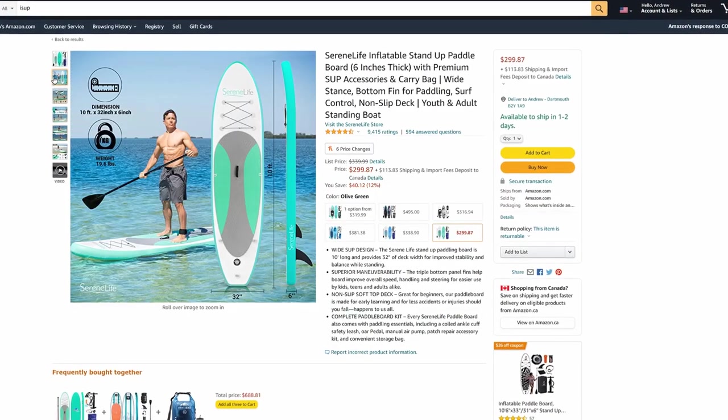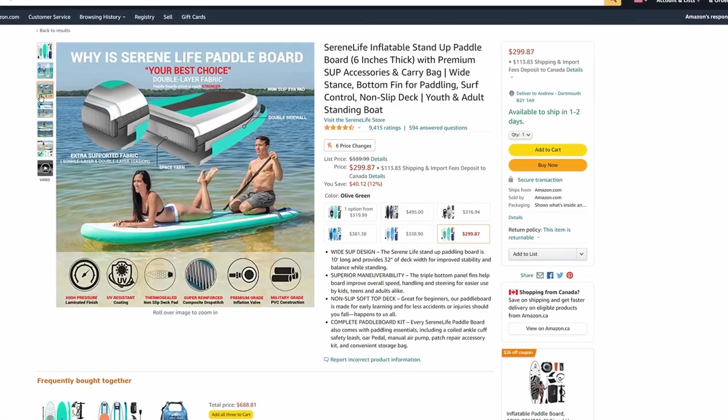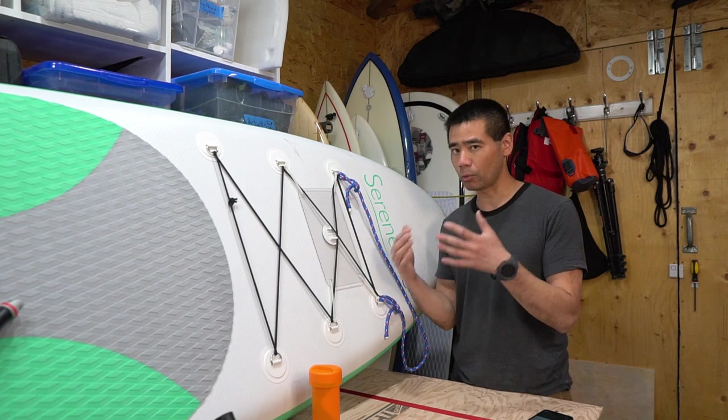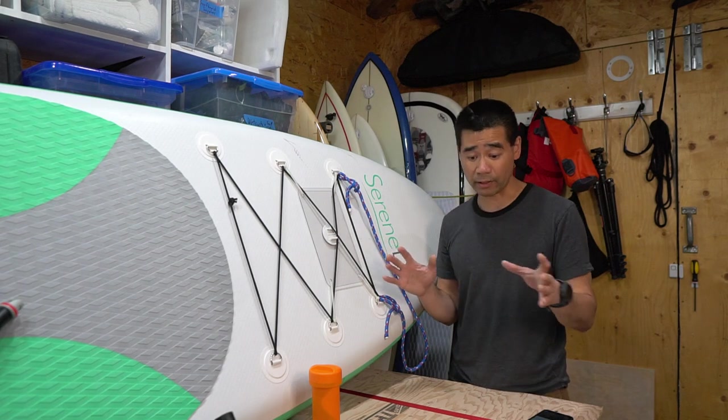On Amazon, this thing has over 9,000 reviews, so it's very popular. I paid about $450 Canadian, and it fluctuates anywhere from $430 all the way up to $490 to $500, so keep an eye on it as the price does fluctuate.